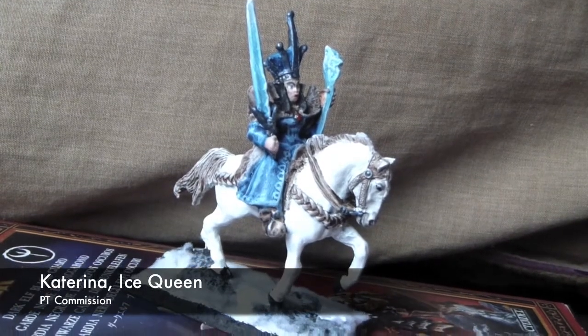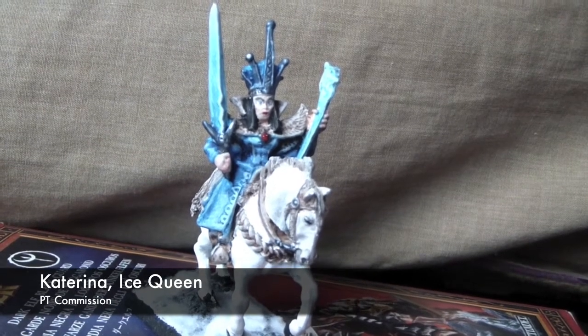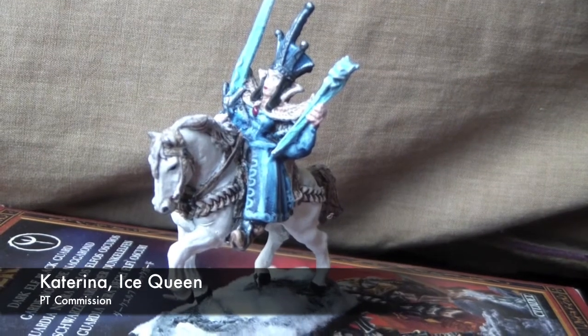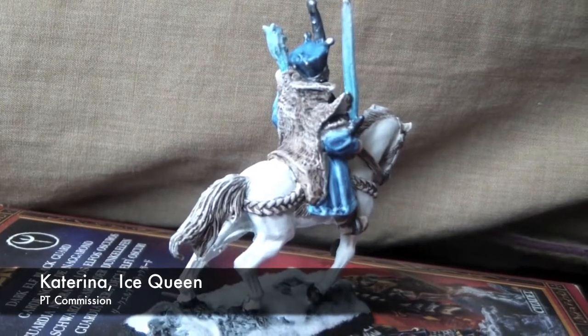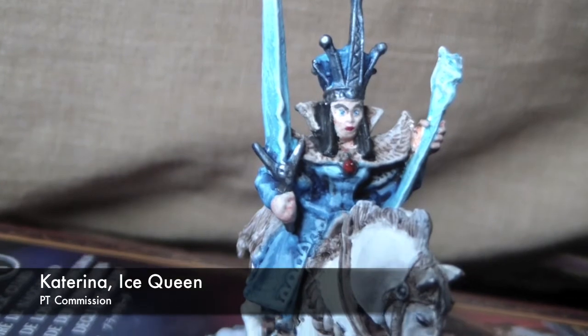What's up guys? Here we've got the Katarina Ice Queen from the old Kislev range for a commission. This is part of a bigger army of which I will be showing once the whole thing is completed. This is a very old model so you'll notice the sculpt is a little bit off, so just bear that in mind when you're looking at the hands there.